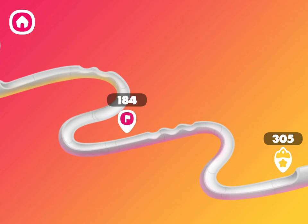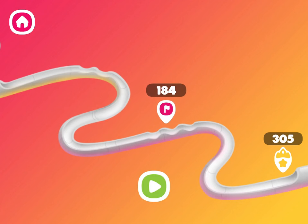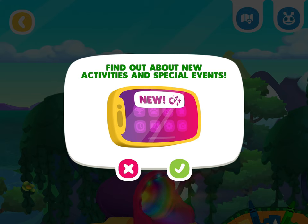Nice run! Try again and see if you can find a new pet. You can beat your high score! Find out about new activities and special events!